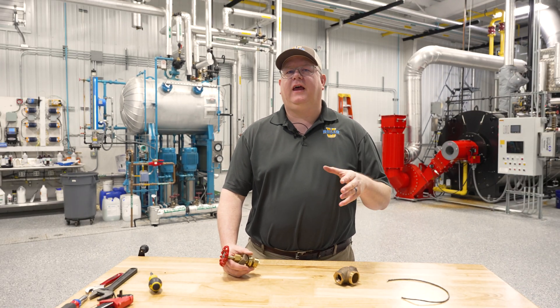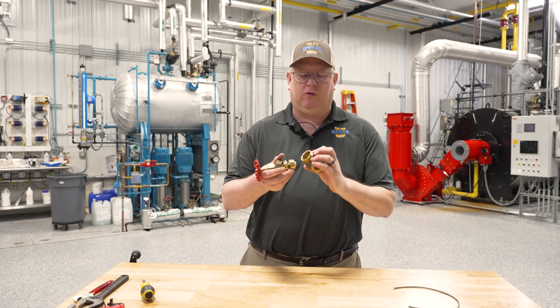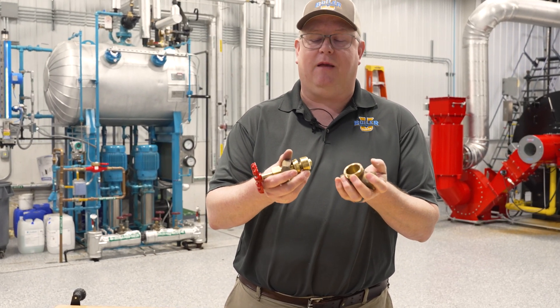On this week's boiler tip, we're going to take a look at some parts of a valve we might not normally think about. When we think about a valve in general, we're thinking we need to start and stop flow through the valve, and there's a handle and a seat for that purpose.